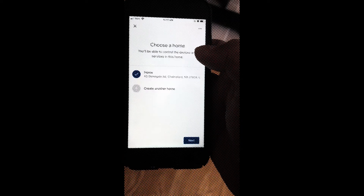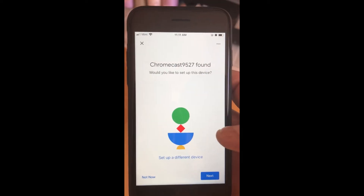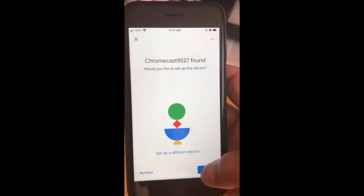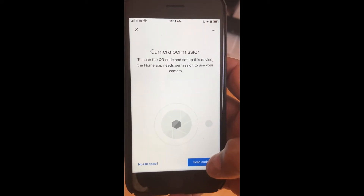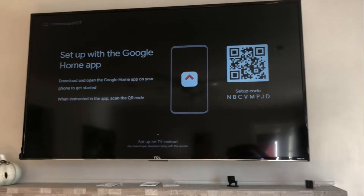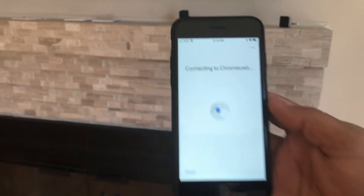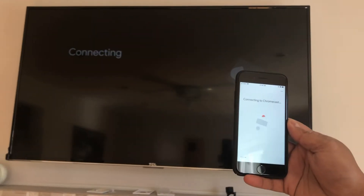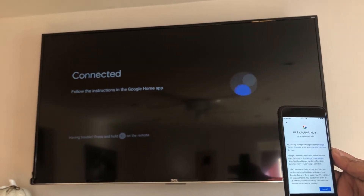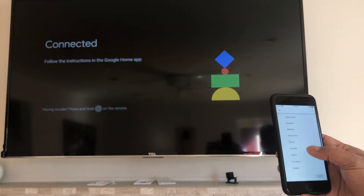Go to 'Set up new devices,' select your home, and it searches for the device. It found it — Chromecast 9527. Hit 'Yes' to set up this device and hit next. It asks you to scan the QR code shown on the TV. I scanned it and it's connecting to the Chromecast — now it's connected. Hit accept.